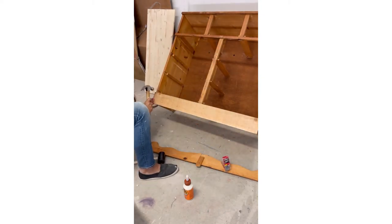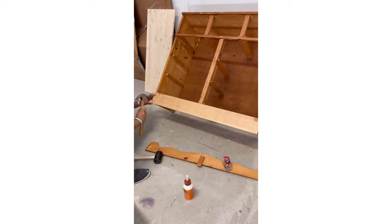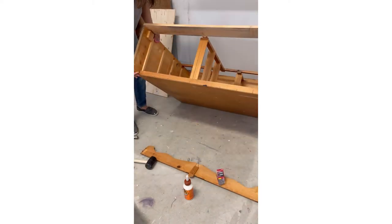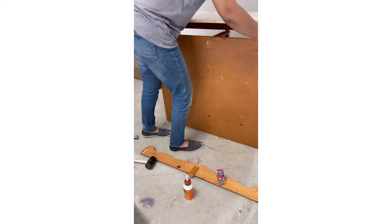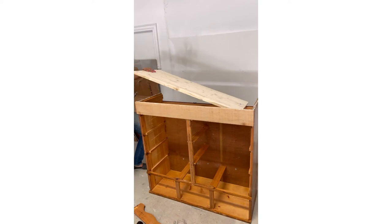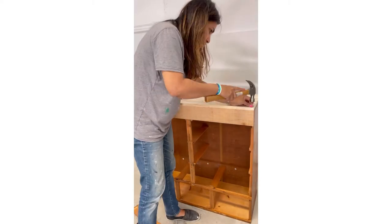I'm using these one-inch nails and I hammered them into the wood to attach this piece onto the base. I got it cut from Home Depot according to the size of the base, just glued it back in and used the same nails, hammered them in on all three sides to secure it firmly.